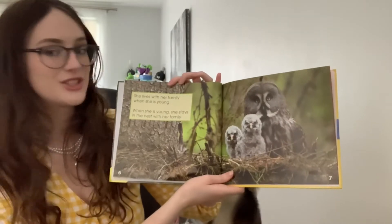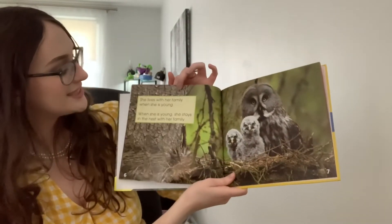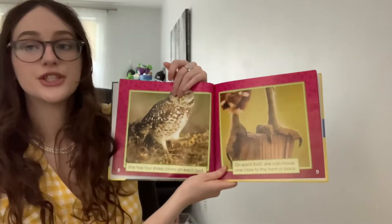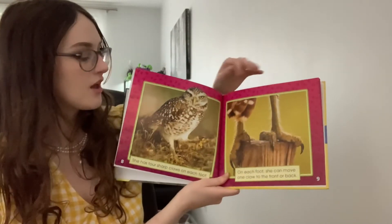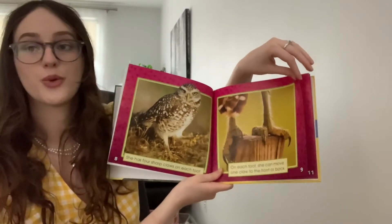She lives with her family when she is young — she stays in the nest with her family. She has four sharp claws on each foot: one, two, three, four. On each foot, she can move one claw to the front or back.